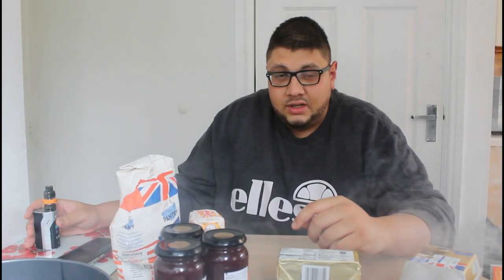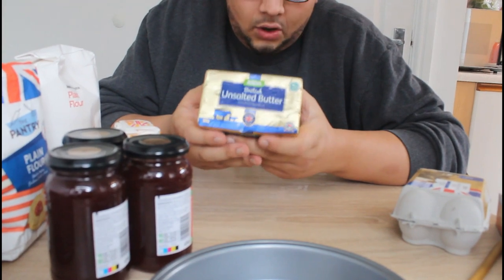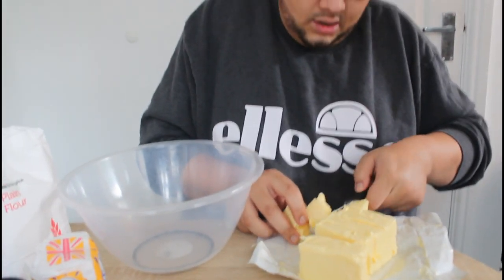So guys, I've got all my ingredients. First, what I'm going to do is take this big block of unsalted butter and mix that with my caster sugar, get that folded in nicely, then I'm going to add one egg, and then our flour last. That's going to make our dough for our Jammy Dodger — both layers.